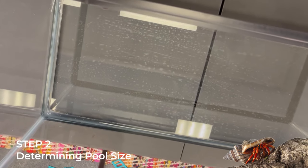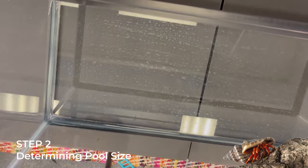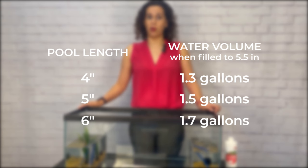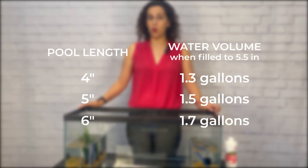Step two: determine the size of the pool. A four inch pool holds 1.3 gallons of water, a five inch pool holds 1.5 gallons, and a six inch pool will hold 1.7 gallons of water. You want a pool large enough to accommodate a small filter, the core, and of course your largest crab. Keep in mind, hermit crabs grow surprisingly fast, so make sure the final pool will have room for their growth.